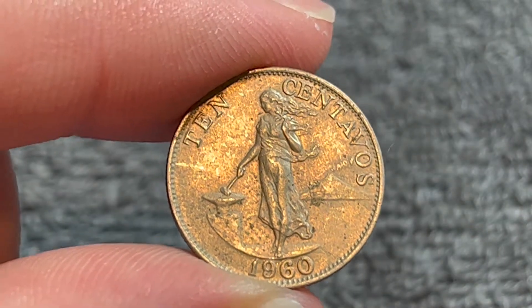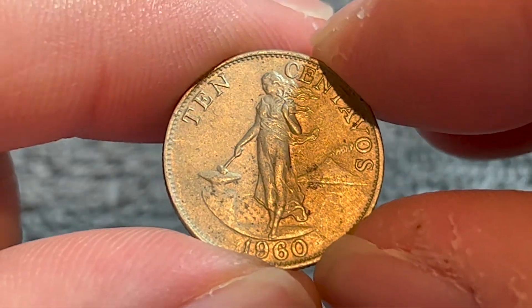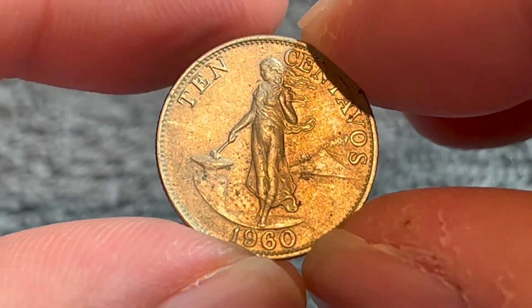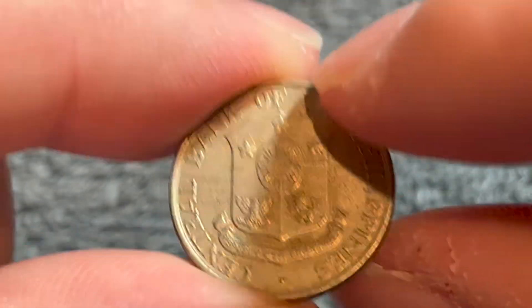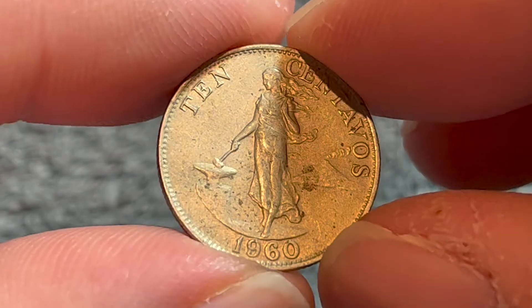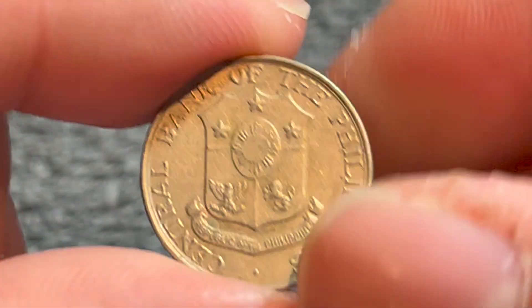As far as the value of this coin, it was demonetized, so you can't use this one anymore if you do go to the Philippines. The best you can hope for is about a dollar in high mint state grades. This one's probably worth about 20 cents or a quarter, but that just makes it an inexpensive way to get into world coin collecting should you develop such an interest.